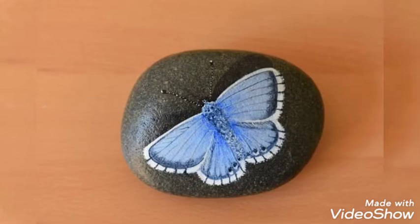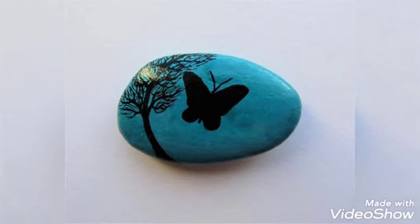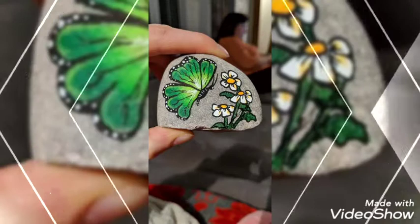I think it is a better way to utilize these pebbles by drawing different designs onto them. As we know, these pebbles are thrown on the side of the roads or around your houses — you can use them and make them very attractive and beautiful by decorating them.